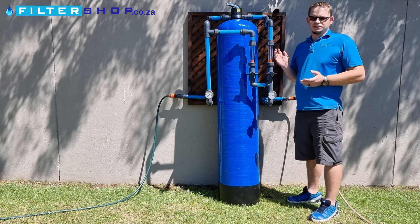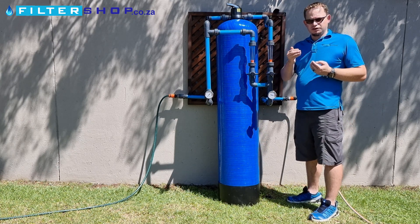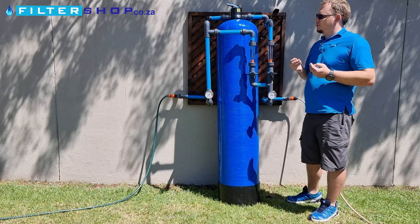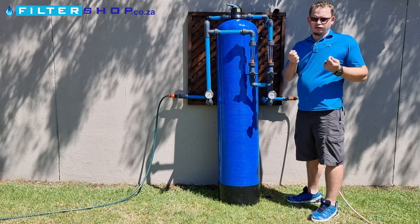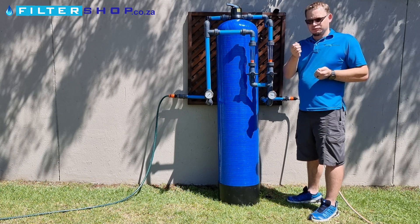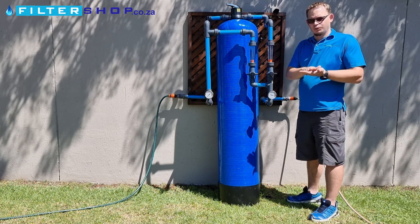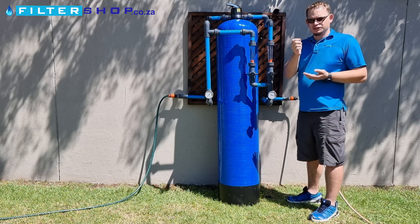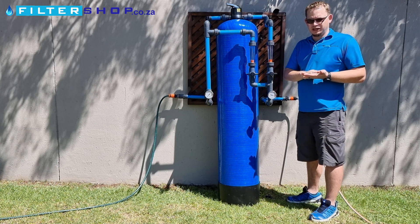Here we have a pH correction vessel. It basically adds hardness in the water to prevent corrosion. So if you find that you've got a fairly corrosive water, the common signs of that are the water coming in is clear but you're either getting a bluish tinge where the water dries from copper pipes being corroded, or a brownish reddish tinge from galvanized pipe.